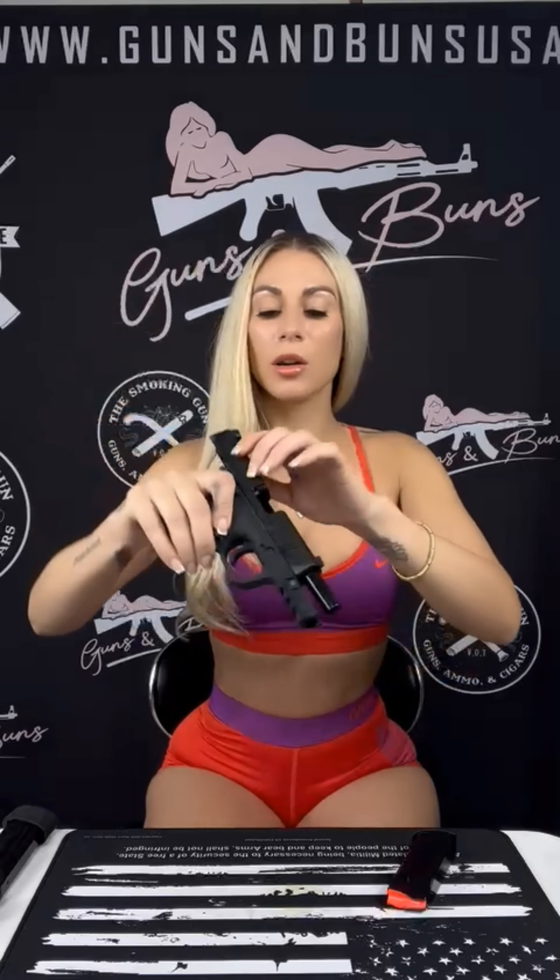I also want to quickly go over a few simple safety steps when handling a firearm, just to ensure the safety of yourself and those around you. Always keep your firearm pointed in a safe direction, always keep your finger off the trigger, make sure your magazine is empty, lock the slide to the rear, and verify that the firearm is empty and clear.